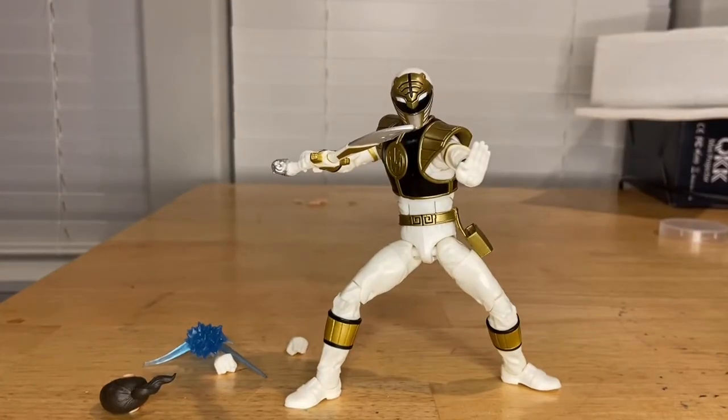I think this is a really cool figure with really good posability and articulation. The shoulder limitation is more the shoulder pads than the joints themselves, so not much you can do about that. The ankles are a little stiff for me right now. I like the design of the figure and it comes with enough accessories. Really good figure overall, and that's all I've got.